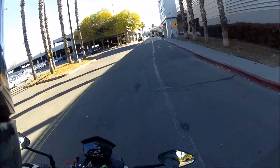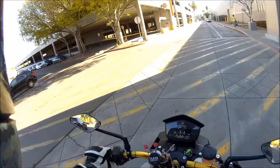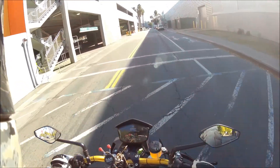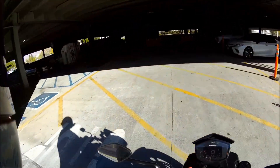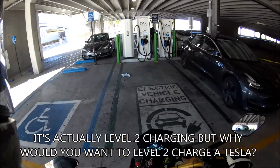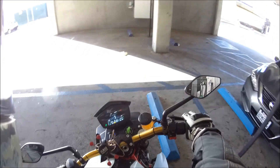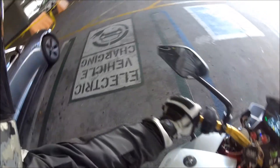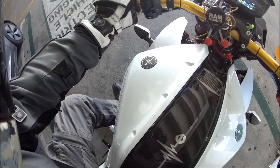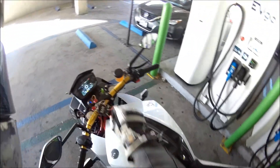Please just let me charge my bike, man. Let me charge Trevor's bike. It looked like all of them were able to be used. There's a Tesla parked here but it's not plugged in. Why would you park your car in an EV charging spot if you're not charging? Some people think, oh, I got an EV, I can park in the EV charging spots if I'm not charging.